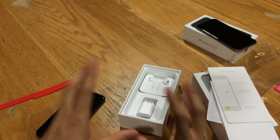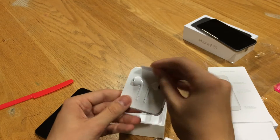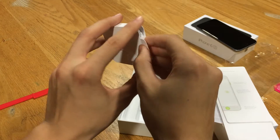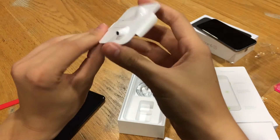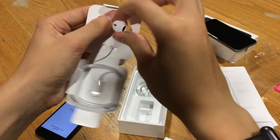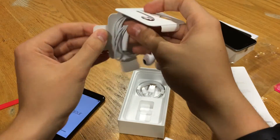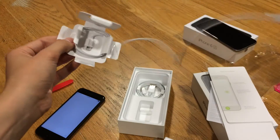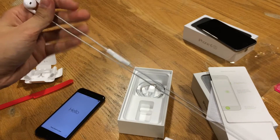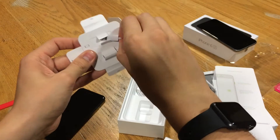In the box, of course you've got your wall adapter, but the headphones are where you'll be a little surprised. There are lightning headphones, because the headphone jack is now gone. These are the normal EarPods but now they're lightning — definitely weird to see. You also have your adapter from lightning to 3.5 millimeter.